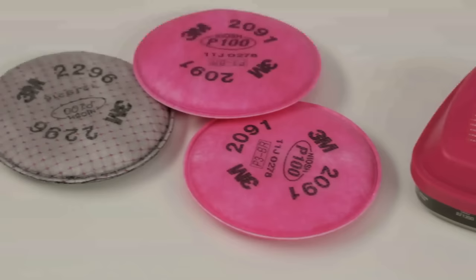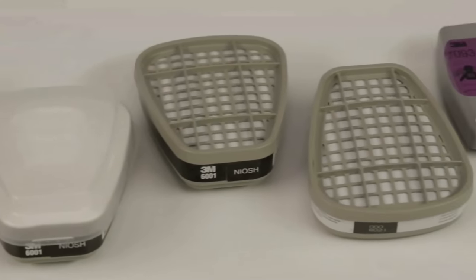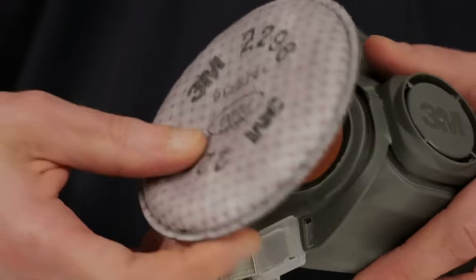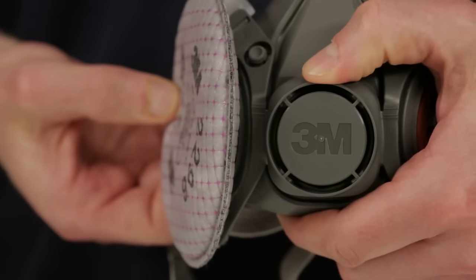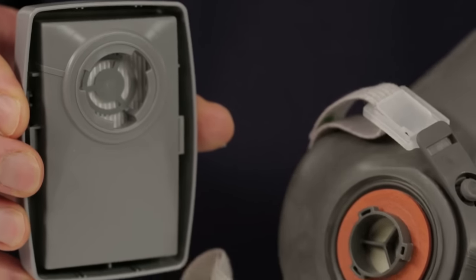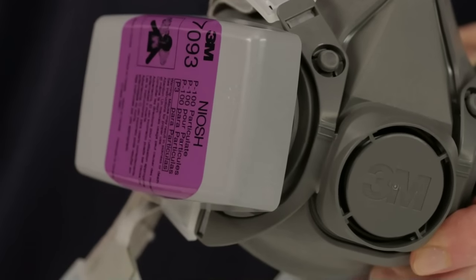3M half-face piece respirators are designed to be used with a variety of 3M bayonet attachment chemical cartridges and particulate filters. To attach the round 2000 series and 2200 series filters, align the opening on the filter with the face piece attachment. Push them together and turn the filter clockwise one quarter turn until it stops turning. Do not turn past the stopping point. Attach the second filter to the other side. When attaching rectangular 7000 series filters, simply align the line on the inside of the filter with the small bayonet lug on the face piece, push together and rotate clockwise one quarter turn to stop.